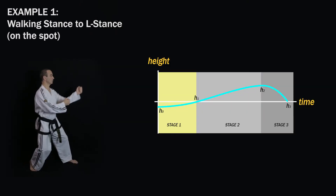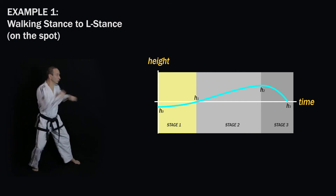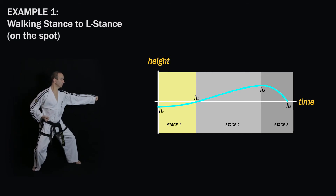For example one I've already shown you the sine wave motion curve in the previous video. There is no transition phase because as you bring your front leg back to a balanced position, you're already in the position to go straight into stage two without delay.